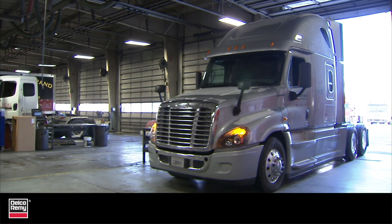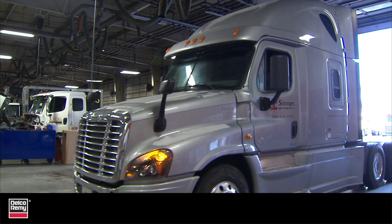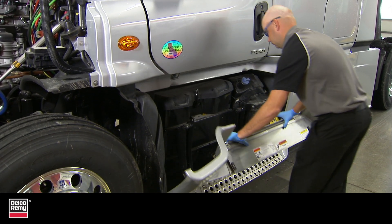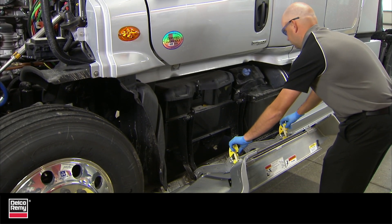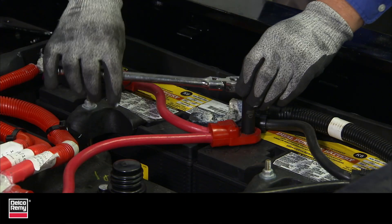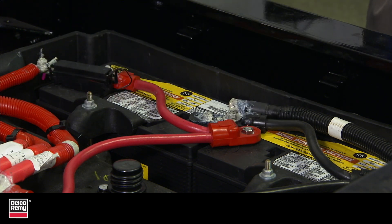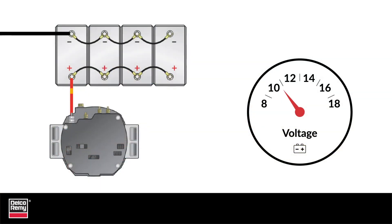One of the main jobs of the batteries is to regulate the system voltage. They do this by providing resistance to the alternator, and how well they do this depends greatly on their state of charge. Batteries act as a variable resistor. When batteries have low voltage, they are like an empty tank and they will accept a lot of current. As the voltage increases, so does the internal resistance, and batteries accept less current as they push back on the alternator's output current.